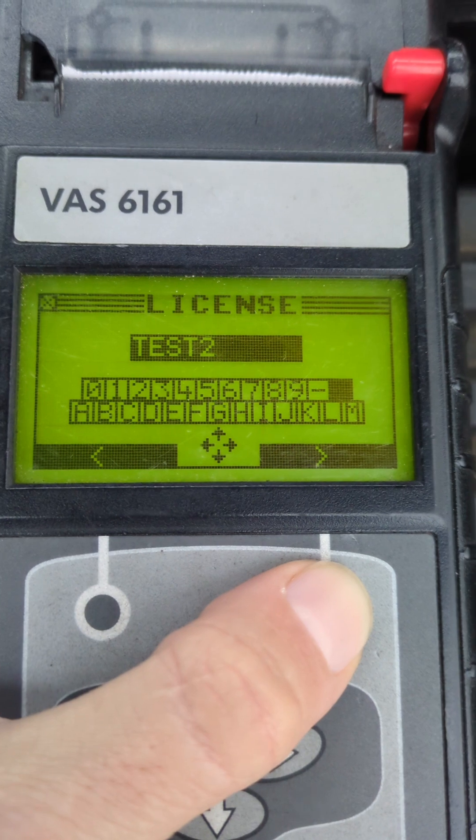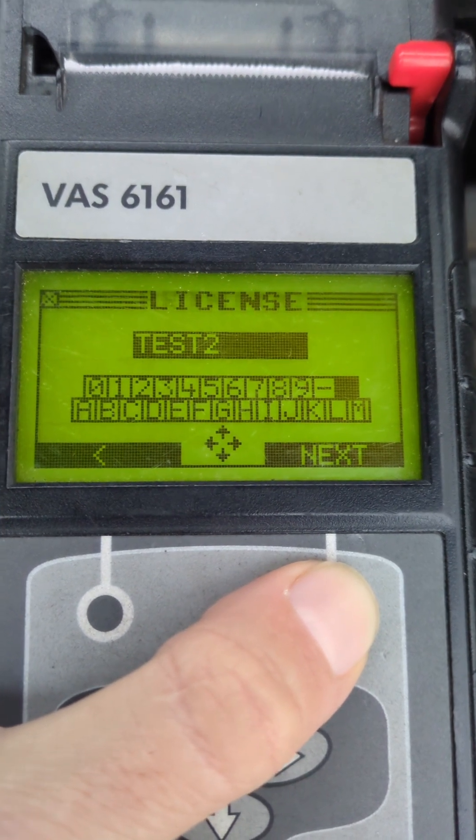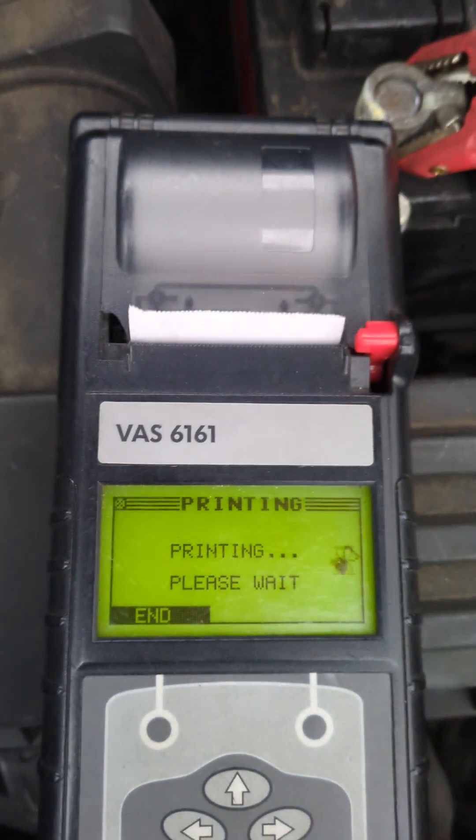And there you have it. That is how to use the genuine main dealer equipment for VW, Audi, Seat and Skoda — the VAS-6161 battery tester.